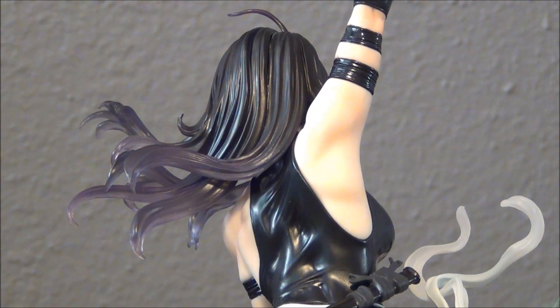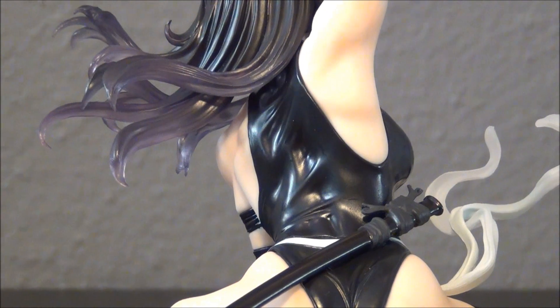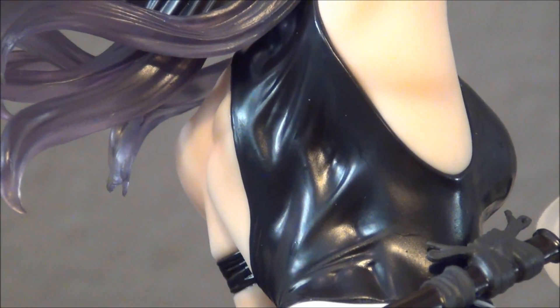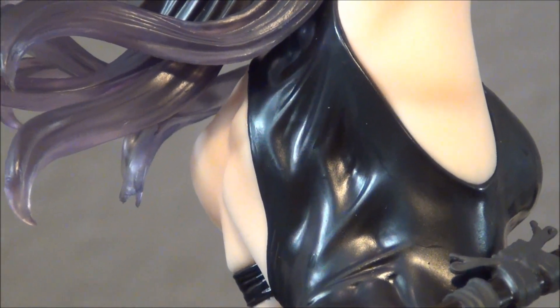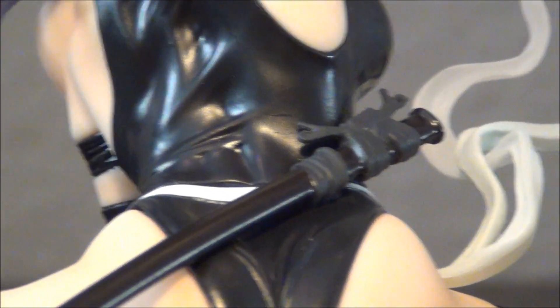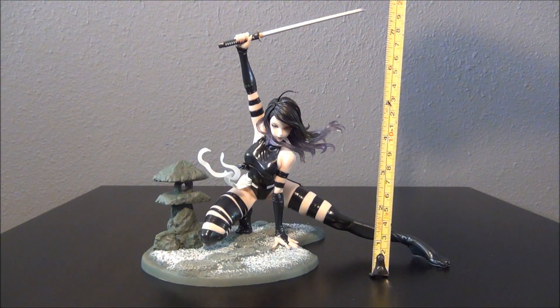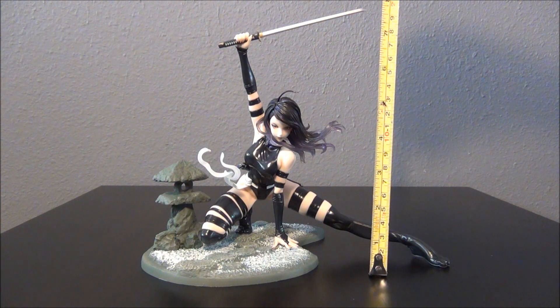Here is the backside of Psylocke, and she has really good musculature on her back — you can see it on her skin and even through her suit. The wrinkles in her suit show off her musculature, and there is her sheath for her katana. From the bottom and all the way to the top of the sword, she stands about 8 inches.